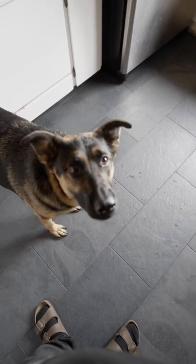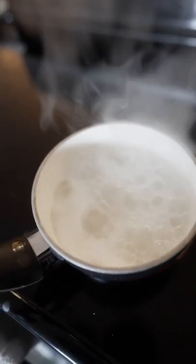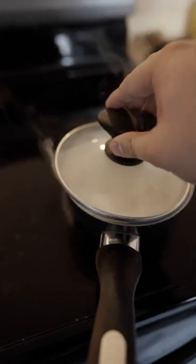My dog Rohan, always my sous chef in the kitchen. I like to cook my rice in a pot, so I will bring it to high heat until it starts boiling. Once it starts boiling, I'll bring it down to a simmer for about 15 minutes.